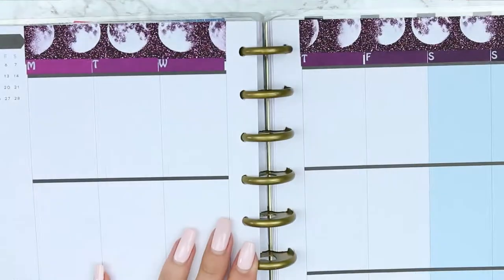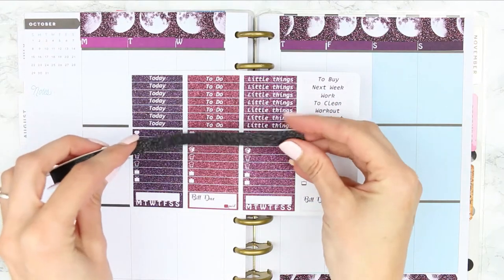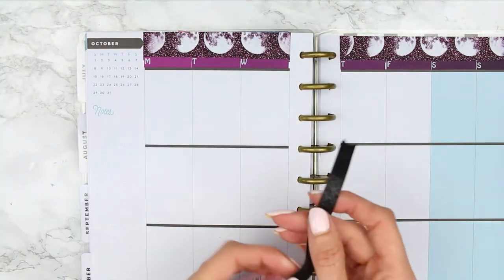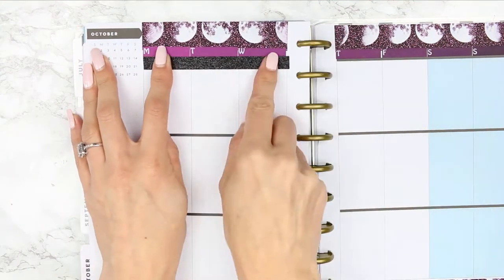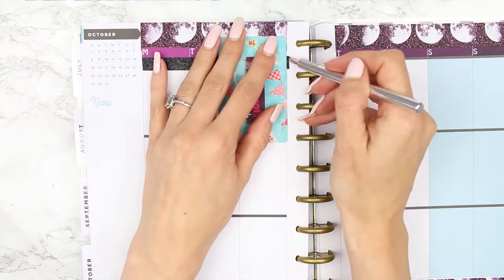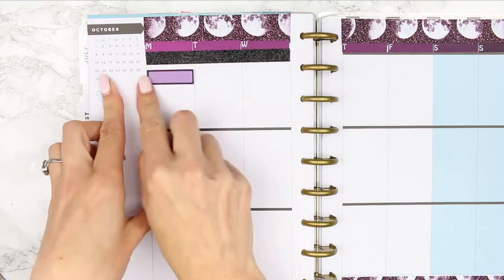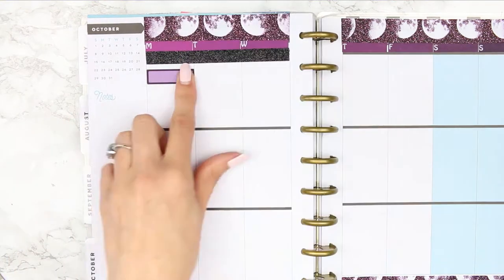Once I'd finished putting them along the top, this kit does come with headers but I decided to use this really sparkly black washi tape. I think it's actually for crafts more than planners because it's super sticky and whenever I had to rip it up it was kind of scary, but I really loved it and thought it went well with the kit, so I'm using the black washi tape for my headers.